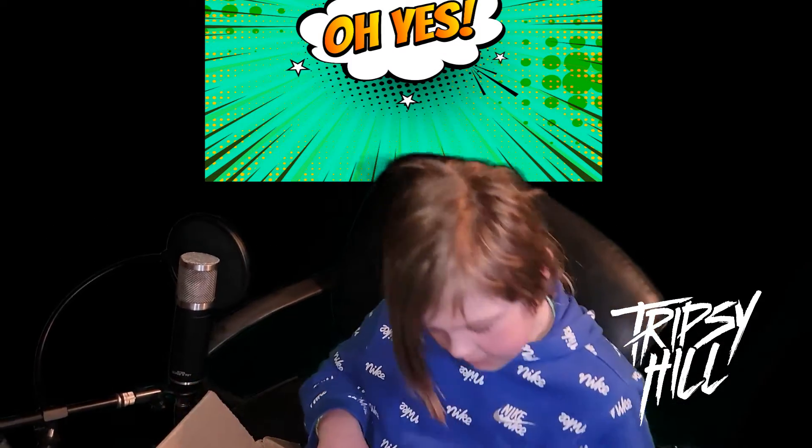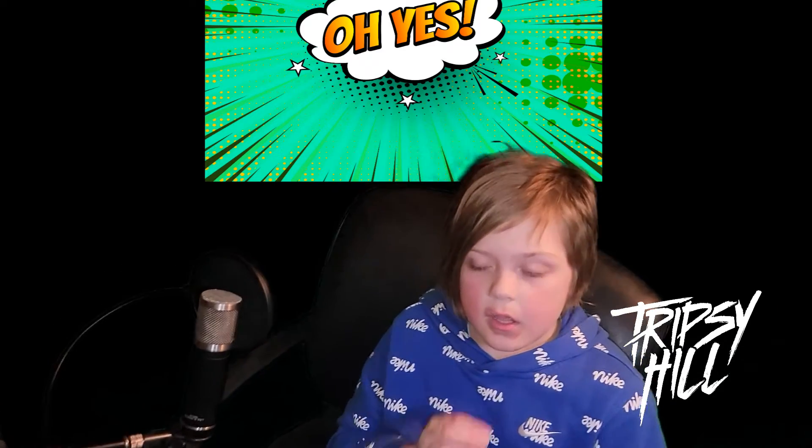All right guys, make sure to like and subscribe and turn on notifications, and comment down below what kind of video I should do next. Make sure to check out my other videos and we'll see you next time. Bye!